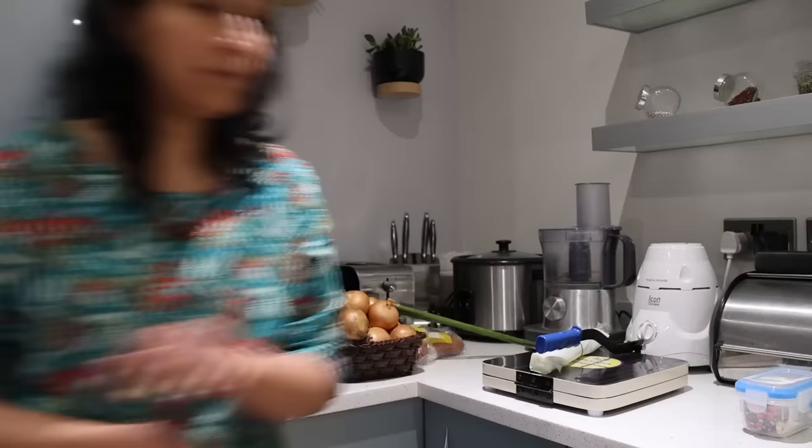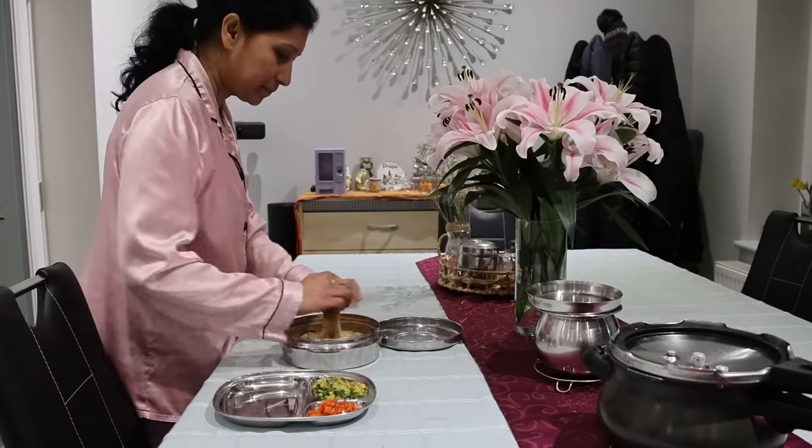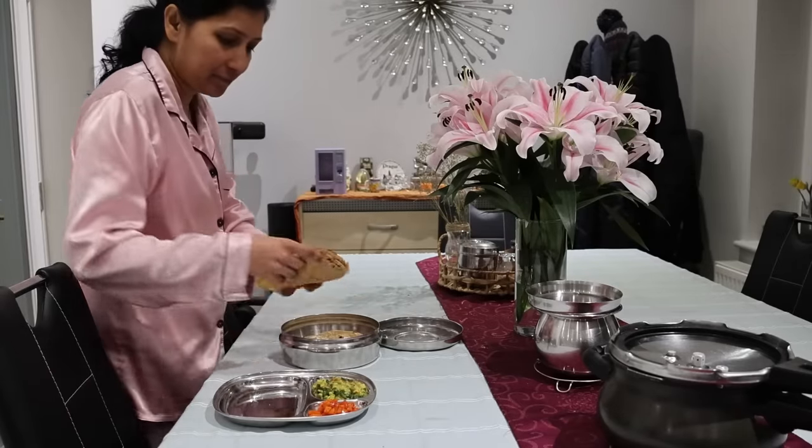I have made moong dal palakki sabzi with apple pickle and pulkas for tonight's dinner.